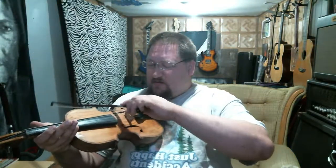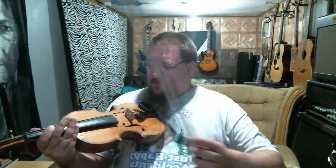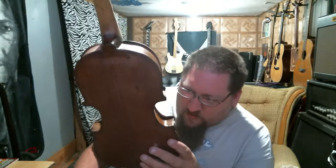That's without a sound post in, so it sounds okay. It sounds okay with the sound post out, but I think I'm going to work on it a little bit more — I just wanted to give you an idea of what it sounds like. I do need to put a sound post in it.